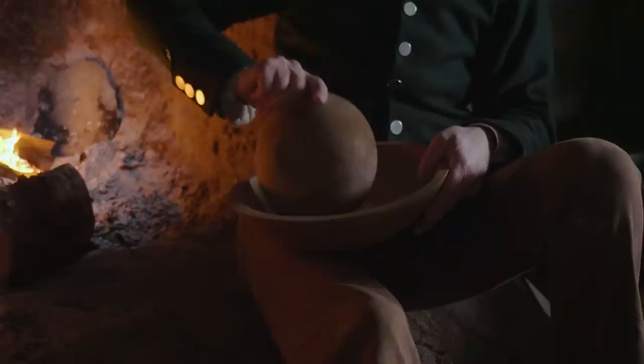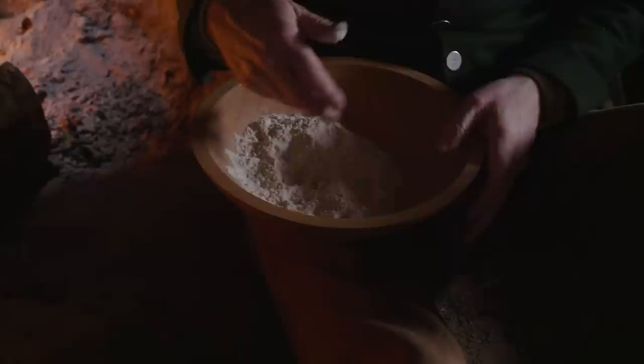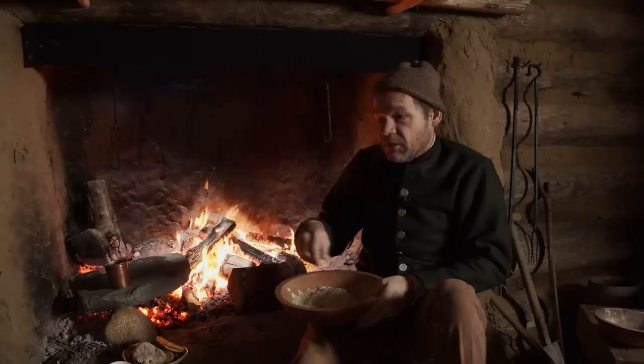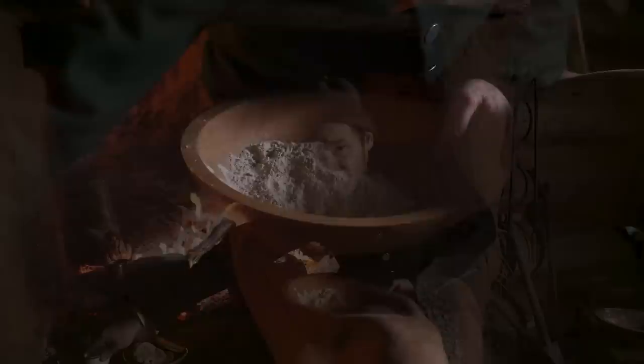We've got our flour here already. Let's mix up some dough so we can cook it in a couple of different cooking methods mentioned multiple times, both here in North America and in Great Britain. I've got a good bit of flour here — ground both very fine and with some pieces that aren't so fine, which is what you'd get from a quick grinding yourself. Corn was pounded out in a mortar, and in Scotland they had little hand mills to mill their own grain. We've got some salt — almost all of these contain some sort of salt.